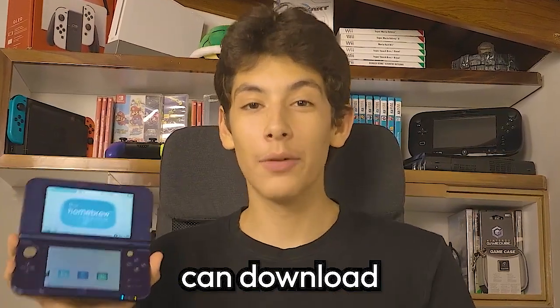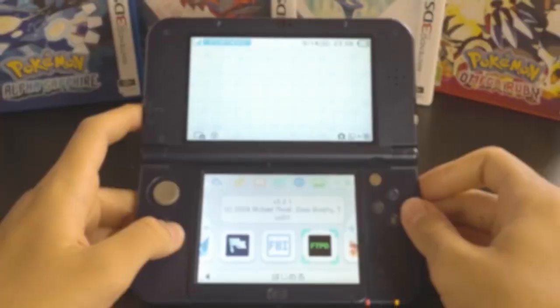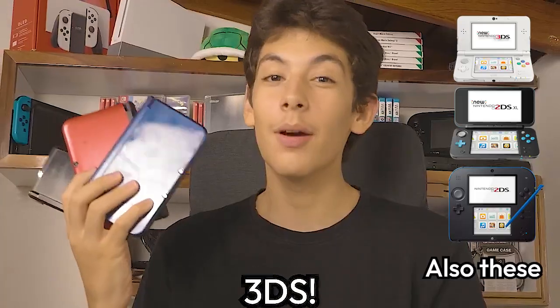I'm going to be showing you how you can download custom firmware onto any model of 3DS in 10 minutes. This guide works on every model of the 3DS, so don't worry. I'm going to be using a new 3DS XL in this video, but you can use any model 3DS.